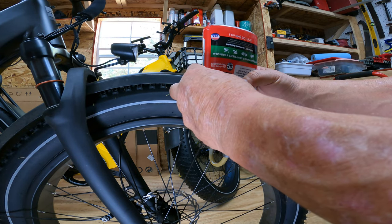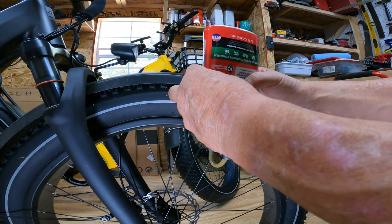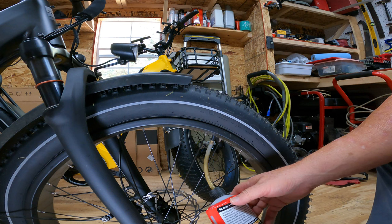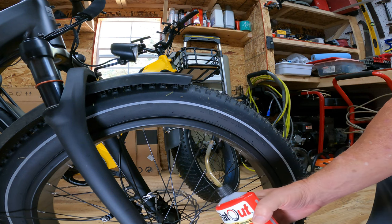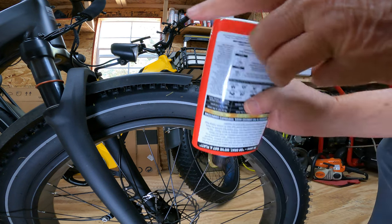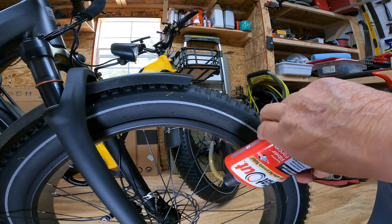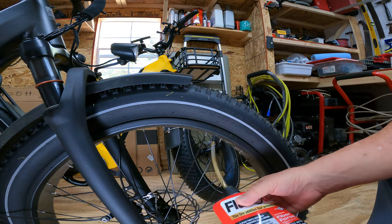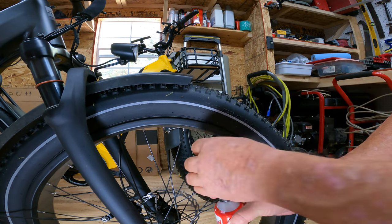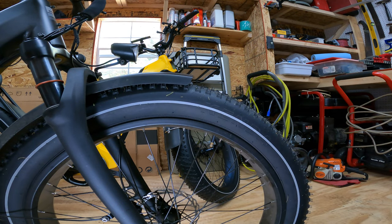How many of y'all have Flat Out in your tires? I know a lot of y'all out west say you have to put it in because of those goat heads. Well, we don't have goat heads here — well, we have goat heads but not the kind you're talking about. It's almost there. I received this from Steve and Nikki — I didn't know they were sending it — but after I got it I said, 'You know what, that's going to be just what I need.' And that's it — we'll save the rest for the next wheel.